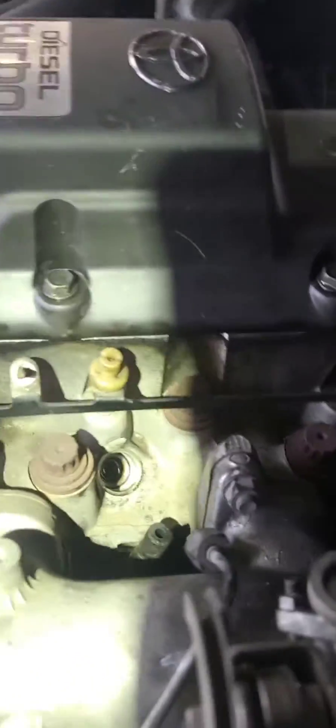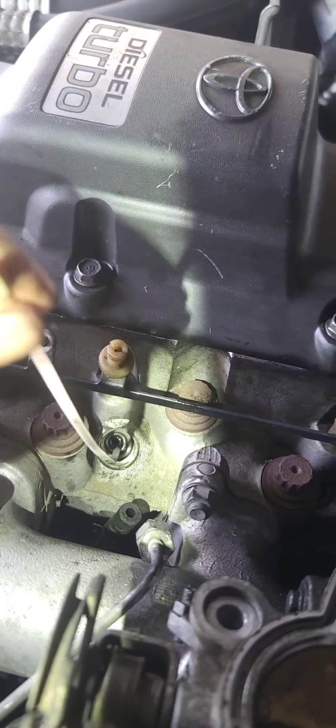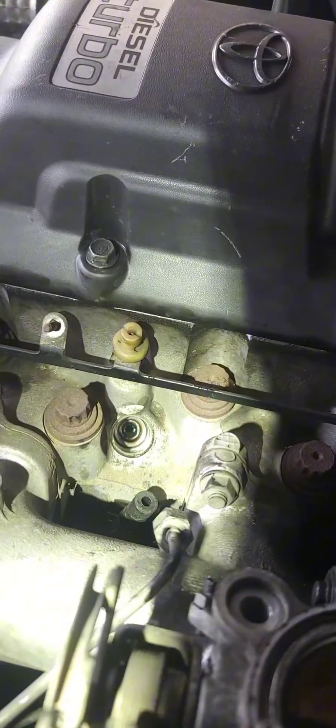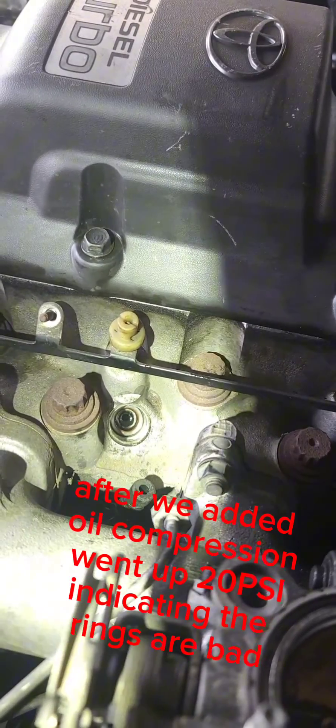Alright, so cylinder 2 had low compression. So we add a little bit of oil — just use a zip tie to get in there, drip some oil on the zip tie and run it right into the hole. We're going to let that sit and disperse for a little bit and then retest it.